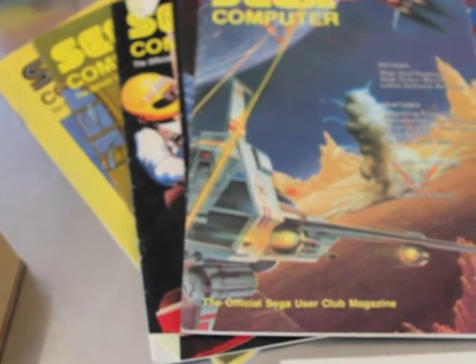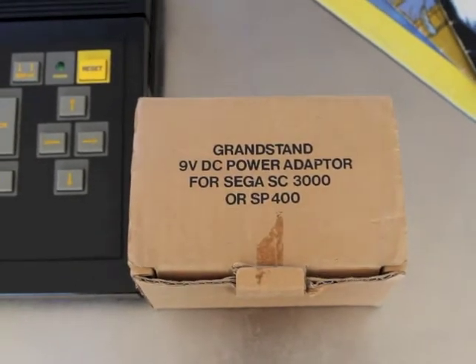And last but not least is the Grandstand power supply for the SC3000. The power supply itself just looks like a standard 9-volt DC adapter, but it had its own box.